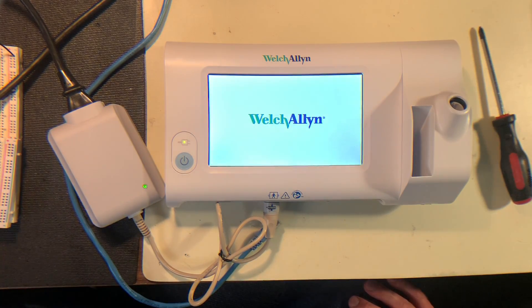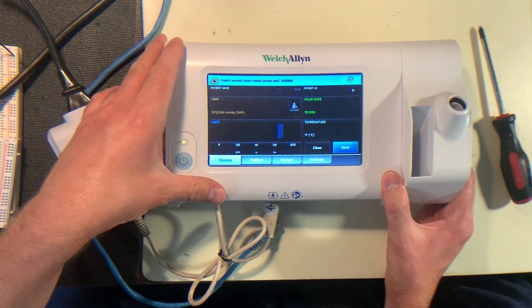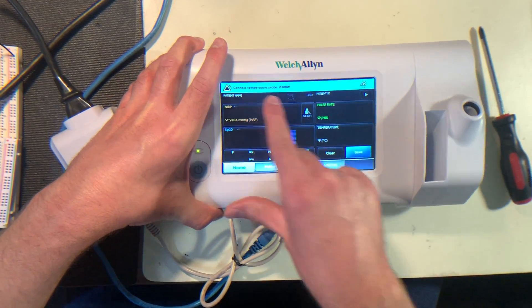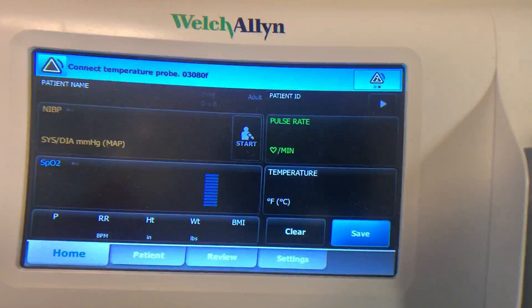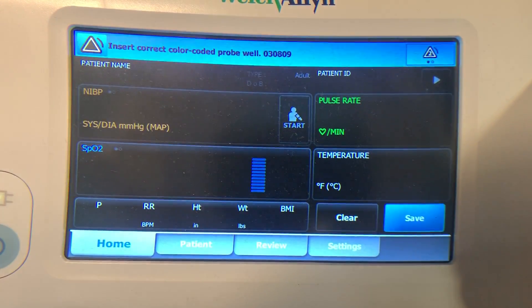They're not really the fastest thing to start up in the world. You can see here that this is the main interface. Up here at the top, it's already showing that it's complaining a little bit because we don't have the temperature probe.